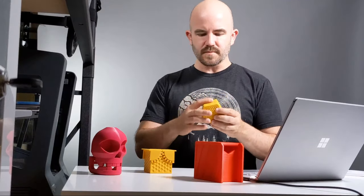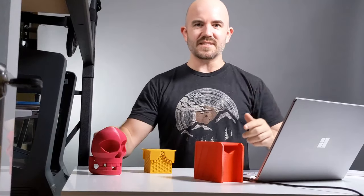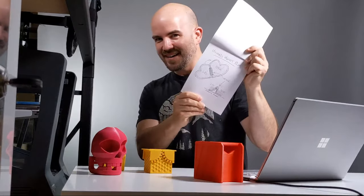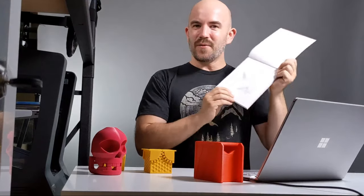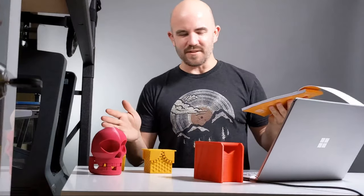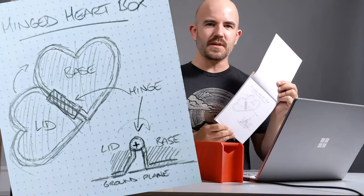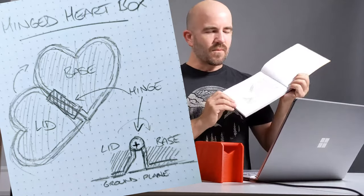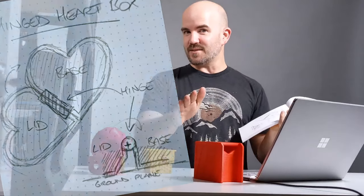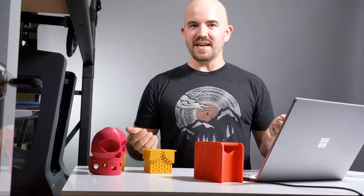Let's fire up Fusion 360. Unlike the Tinkercad video, this time I actually have a plan — not a detailed plan, but we're actually going to build something. We're going to aim to build a hinged heart-shaped box, just because it's almost Valentine's Day. What is more romantic than 3D printed plastic boxes, especially when they hinge without support and print in place?